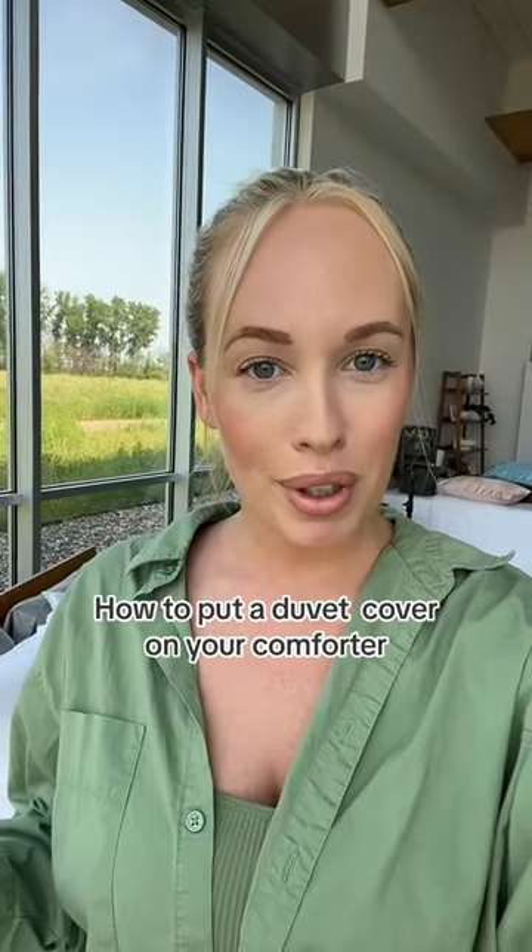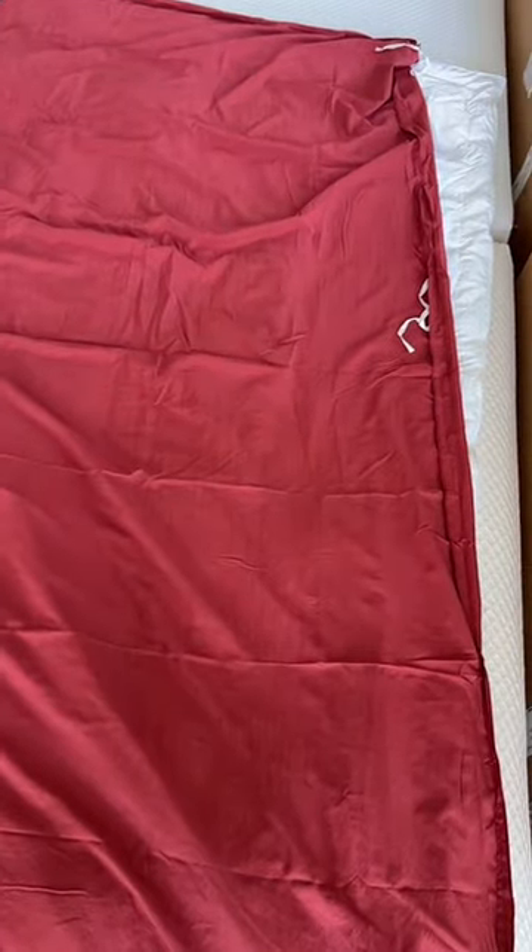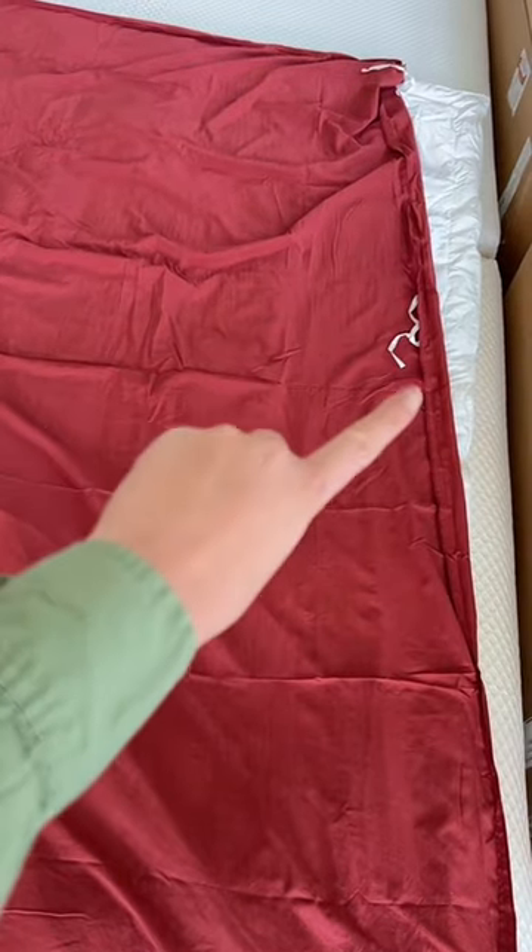It has come to my attention that people struggle to put on a duvet, so I'm going to show you exactly how I do it. Super easy. Step one, get a duvet set. Step two, lay the duvet set on top of the comforter inside out so that the ties are showing.